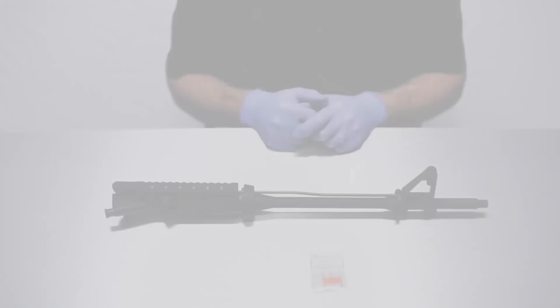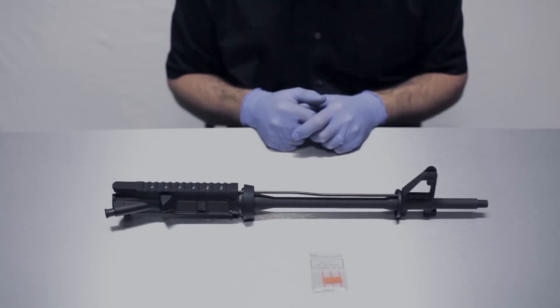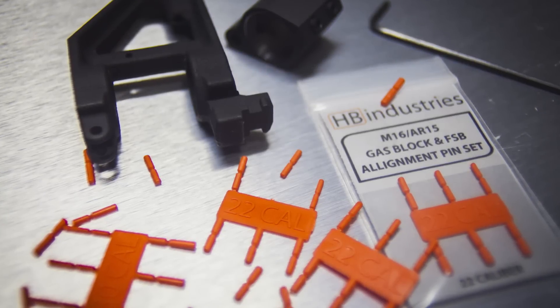Hey guys, today we're going to show you just how easy it is to remove and replace the front sight base or front gas block on your AR-15 rifle using the HP Industries front sight base and gas block alignment pin set.